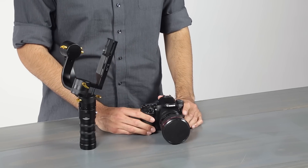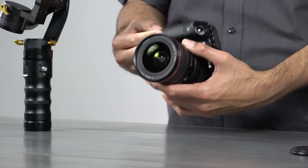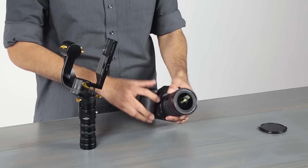So with that in mind, let's move forward. Let's finalize our camera setup. It's important to finalize your camera setup because any slight changes that you make after you've balanced it can throw it off completely. So you need to do things like take off your lens cap, make sure you have a battery, attach any filters you want to use, or even make sure you have an SD card.